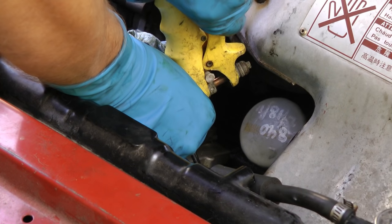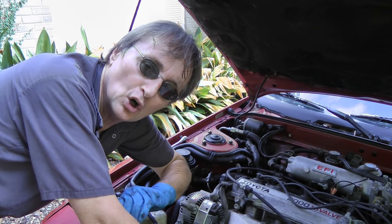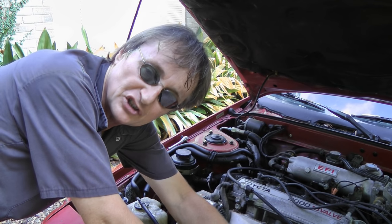Now when you're done flushing, here's a tip I've been doing for years: just put water in it and leave the thermostat out until later. You want to drive the car for a week or two — driving it will also help flush it out. Then if everything's fine after a week or two, put the thermostat back in and fill with a 50% coolant and 50% water mixture.